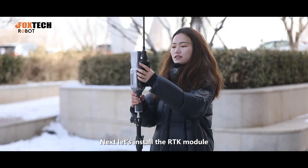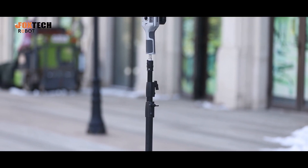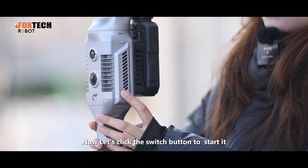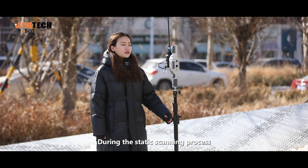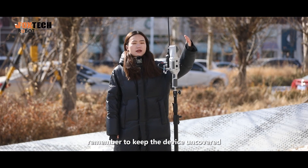Next, let's install the RTK module. Now, let's click the switch button to start it. During the static scanning process, remember to keep this device uncovered.